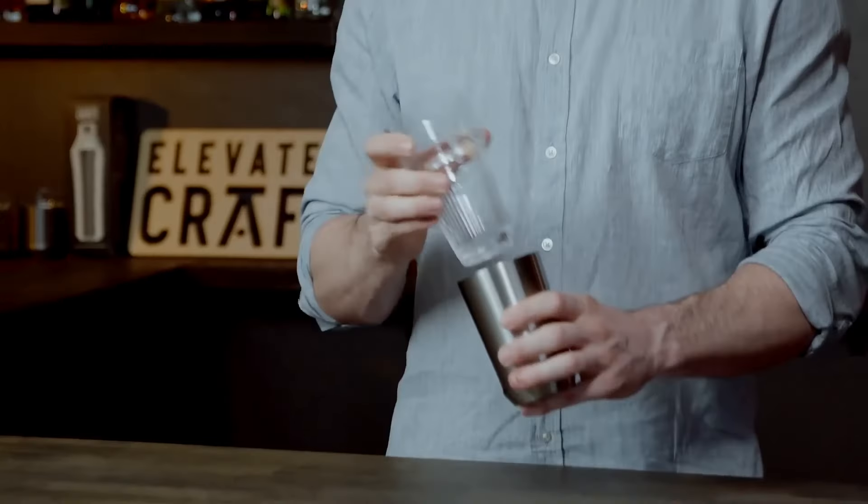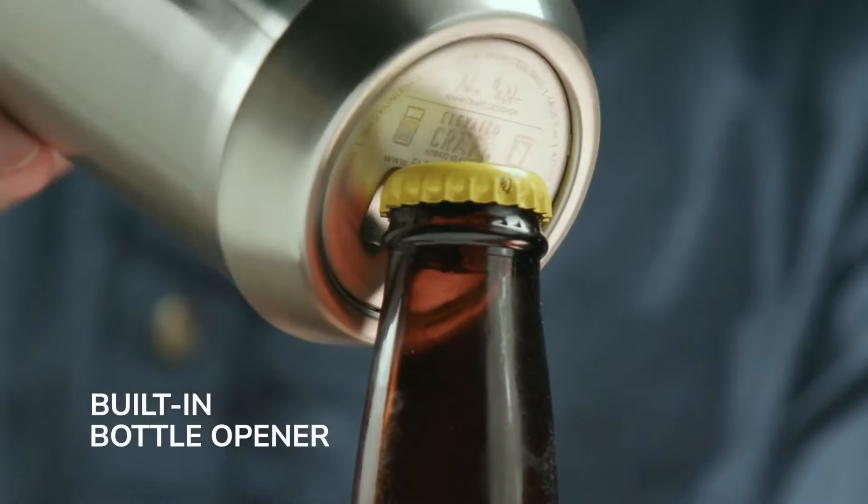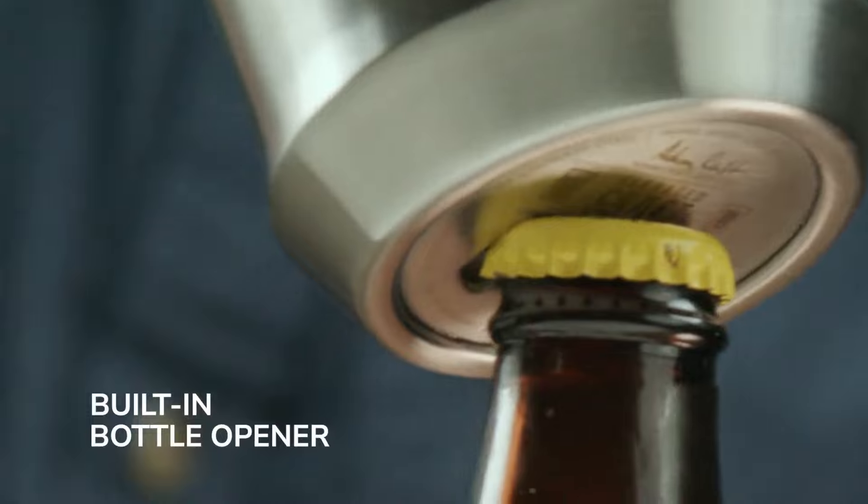When you put the glass insert into the steel base, you'll notice the innovative glass lock ring takes hold and secures the parts together. And we can't forget the cherry on top: a stealthily integrated bottle opener in the steel base.